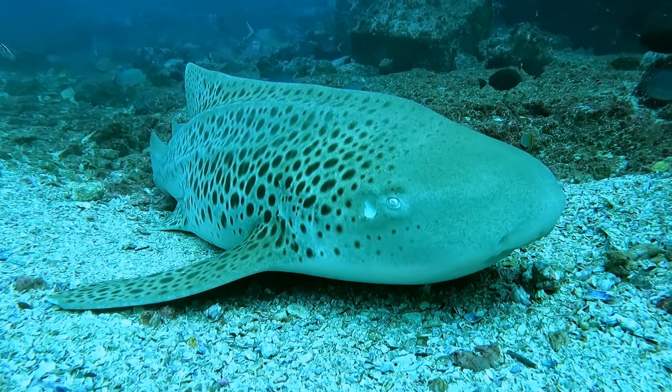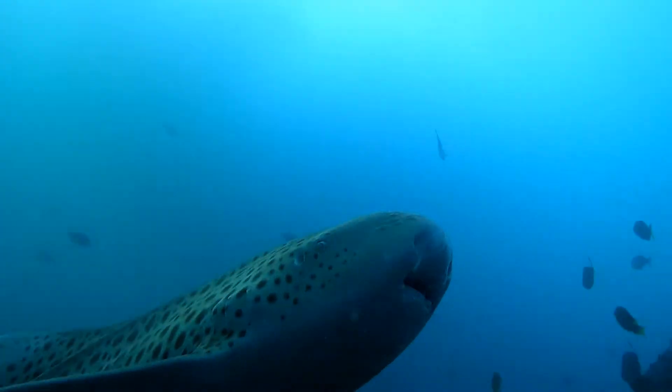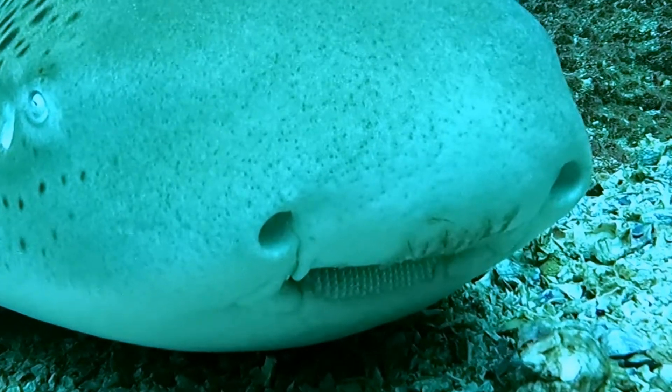Leopard sharks can actively pump water through their gills, which means they do not need to swim in order to breathe, unlike some other sharks. They mainly eat gastropods and bivalve mollusks, and therefore they have mouths designed for grinding up their food.